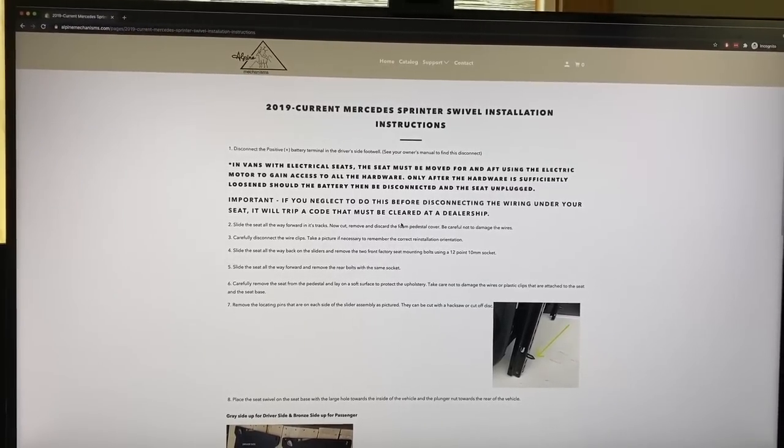Before we do that I'm actually going to read their official instructions on their website. Let's summarize this in about 10 seconds. Sounds like there's four main steps: we've got to remove the seat in the Sprinter van, we've got to cut the locating pins off of that seat, we have to install the Alpine seat swivel to the seat base in the Sprinter van, then take the seat and put it on top of the swivel. Let's open them up.